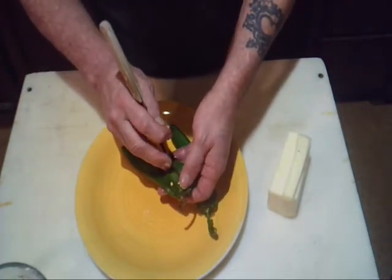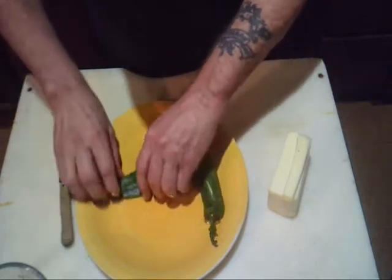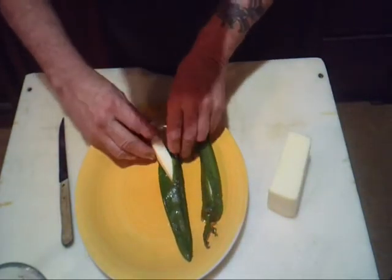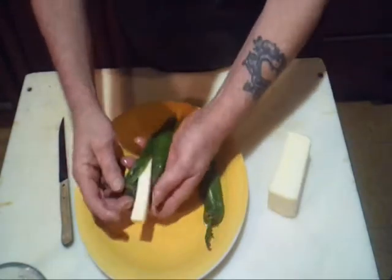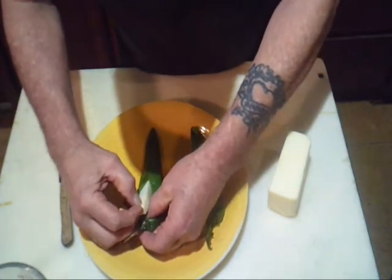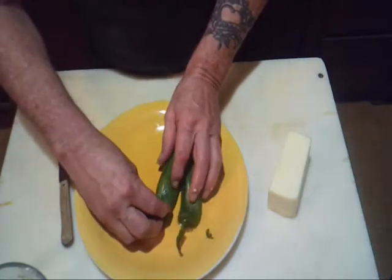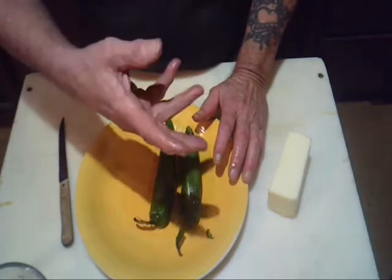Make a little slit, open it up, try not to tear it up too bad, and flip that cheese right down inside. Close that up. The next step: we're going to roll it in eggs, then in the crackers, and then into the fryer.